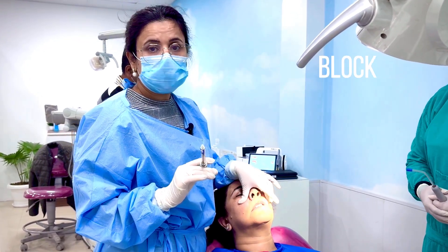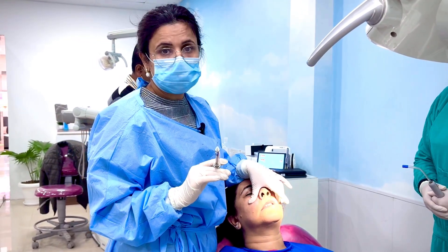To remove the third molar, you will also have to give a Greater Palatine block.